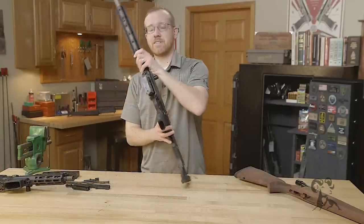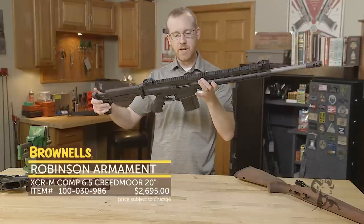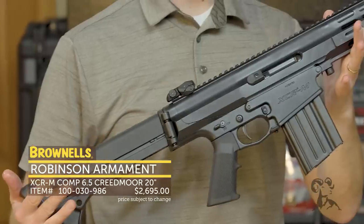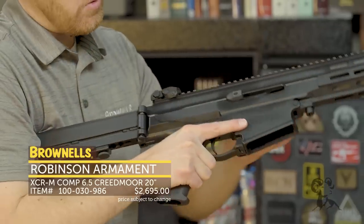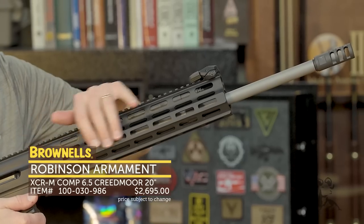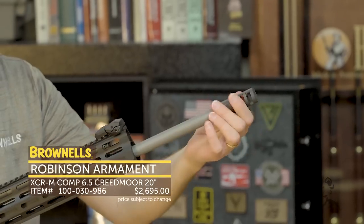Here we have the bigger platform. This one happens to be in 6.5 Creedmoor — this is the XCRM. It's available in 308 and 6.5, both at brownells.com. It shares a lot of commonality but it's larger, just like an SR-25 pattern. Same setup: a long, nice free-float one-piece upper receiver, M-lock for all your attachments, laser, optics, adjustable gas system, stainless steel barrel, and on this one you have a muzzle brake. There's also a different configuration for the 308 setup.